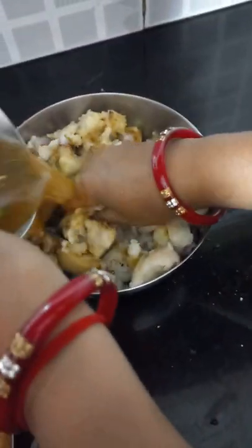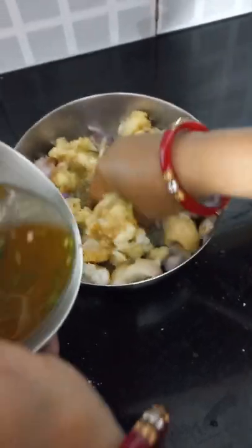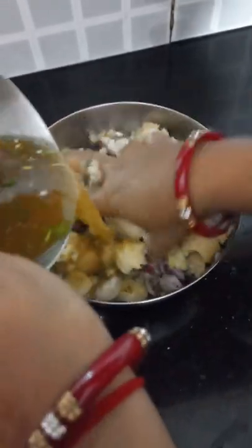This is our mother's great recipe. This is our food, which is a very dense food.